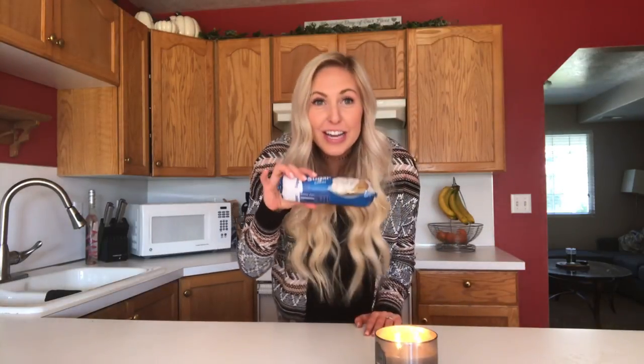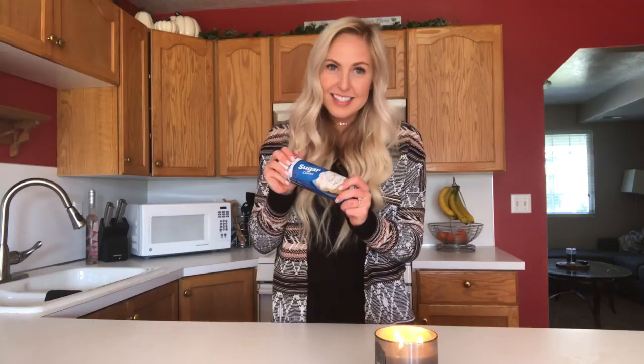You guys are not going to believe the secret ingredient in this pie crust. Don't forget to subscribe. Drum roll for the secret ingredient: sugar cookie cookie dough. Does it get any easier? This year it's going to save Thanksgiving. Stay tuned and keep watching and we will make it through Thanksgiving together.